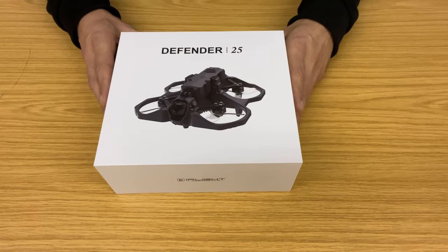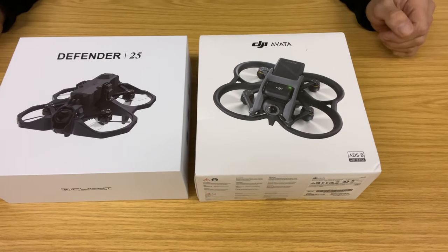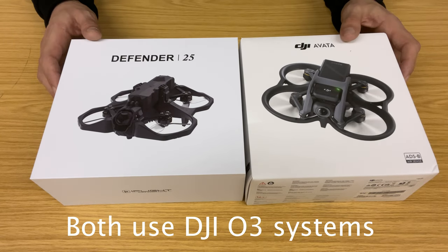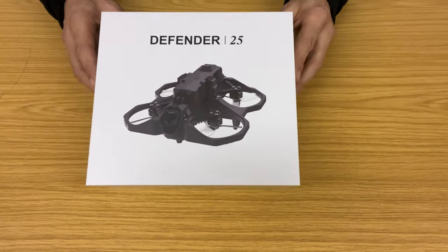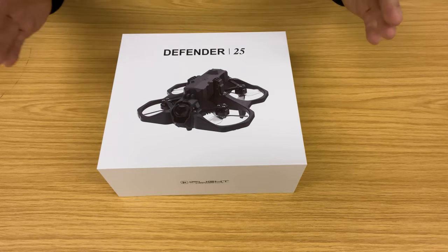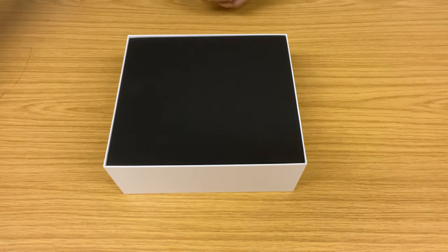Today we're doing an unboxing of the Defender 25 by iFlight. As you can tell straight away, if we put this box right next to the Avata from DJI, it's built to be in competition with that drone. We'll discuss that more in later videos. Very similar ducted fan cinewhoop designs, very similar boxes. DJI have always been great with their boxing — the Defender has a beautiful, very clean box, reflecting the kind of user experience iFlight seem to be refining for their customers.